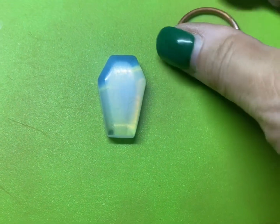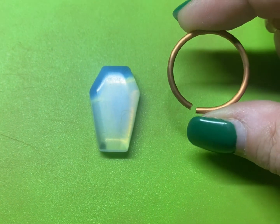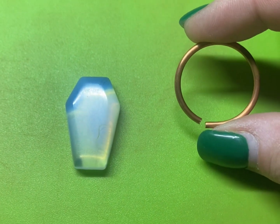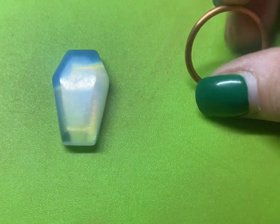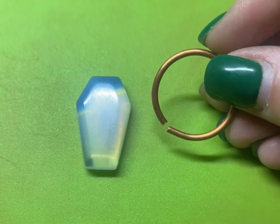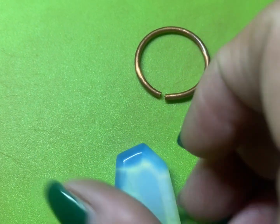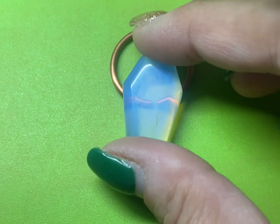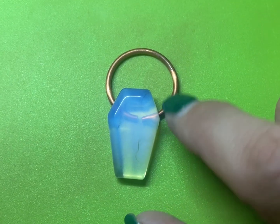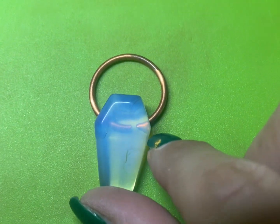Here is the moonstone cabochon, and this is a copper ring — I took some 14 gauge copper round wire, bent it around a mandrel, and made a circle. That's going to be the armature that attaches to the piece so that it can hang from a chain necklace. I'm going to lay the stone on it and then mark the sides of the copper wire with a sharpie where I want to cut that armature so that it fits perfectly on the sides of my cabochon.